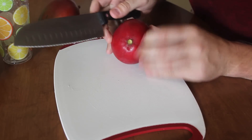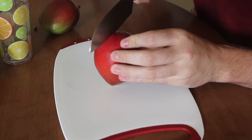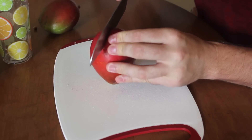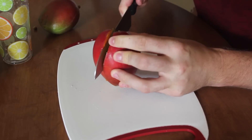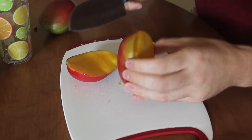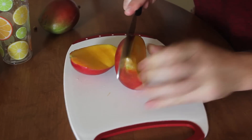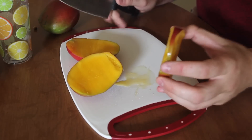First thing we're gonna do is grab the mango, and you see, in the middle right here, there's gonna be a bone. So just cut it down here, and kinda go around the bone, and all the way down. First half, and then second half right here. There's gonna be a bone somewhere over here. Just like that.